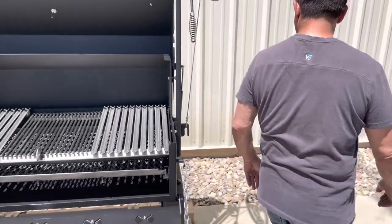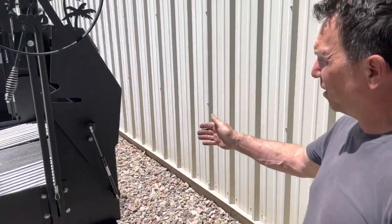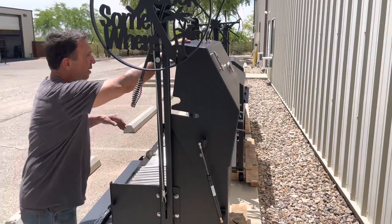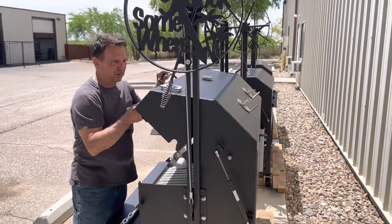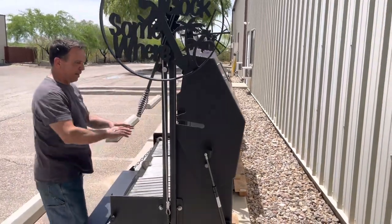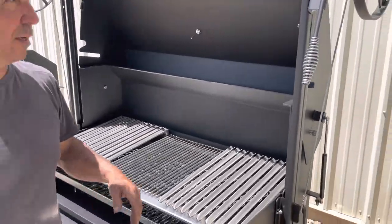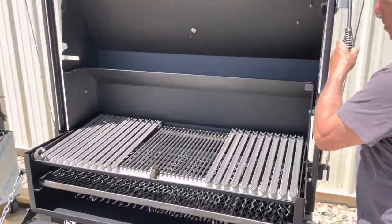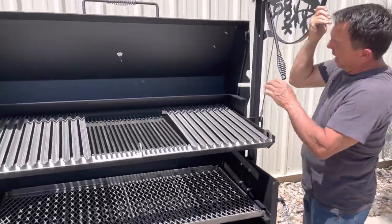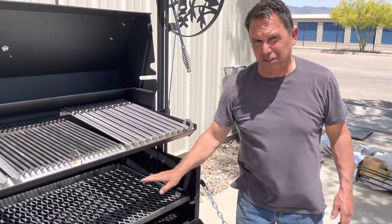And then we'll come on back here to the backside. So this is the big difference on the Scottsdale lid. Say you've got an island with a backsplash — it gives you minimal clearance when you're opening and closing it. You can see you don't have to have much room behind it. The big thing with the Scottsdale is, if you look at this back line right here, when you elevate this grilling grate up, it is going to only elevate up to that line there. So you get about 15 to 17 inches of clearance from the fire.